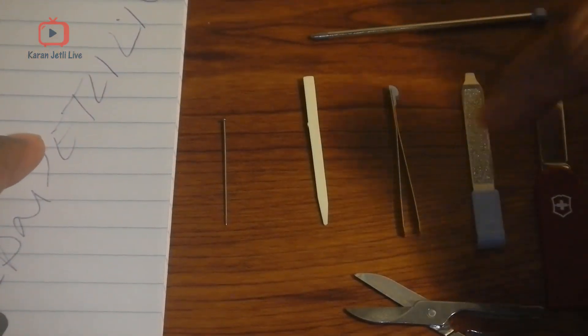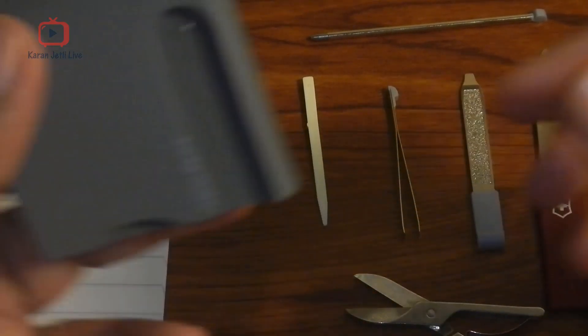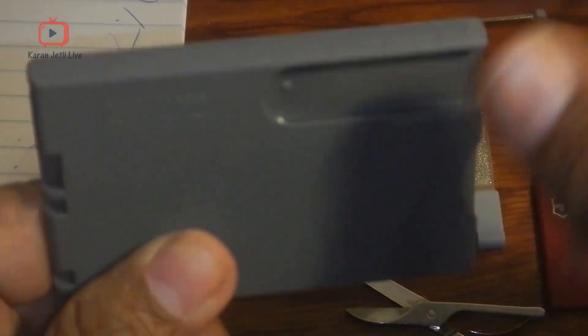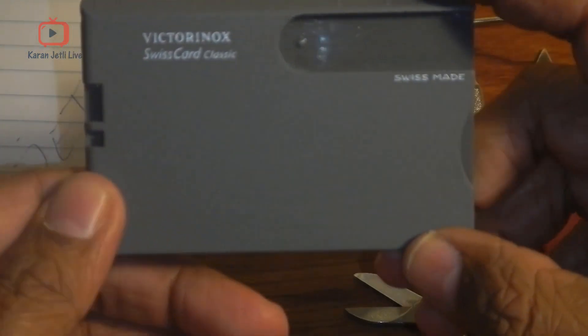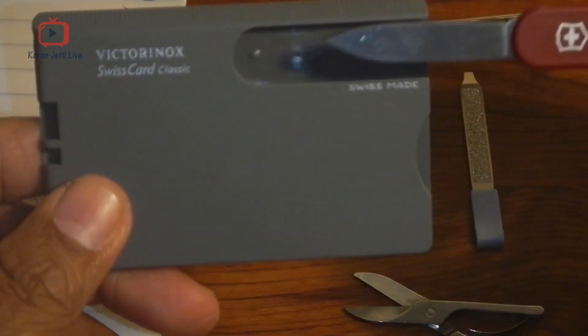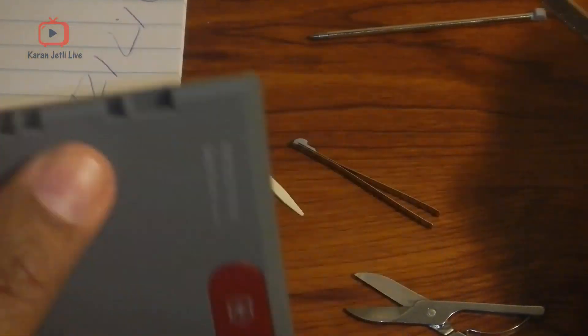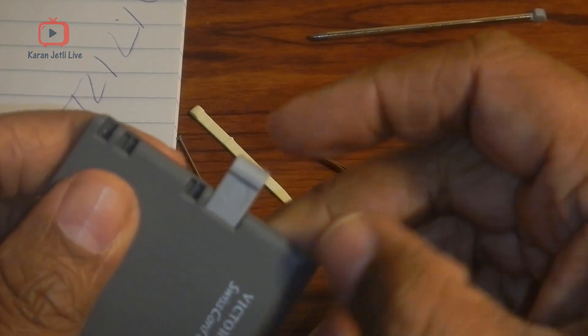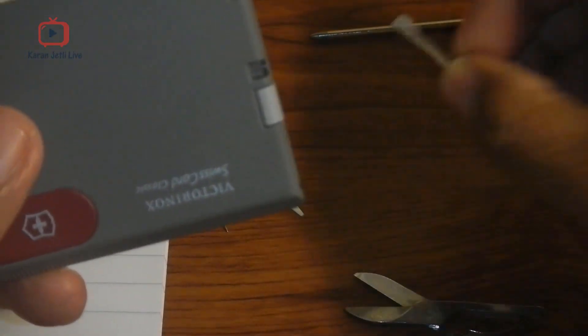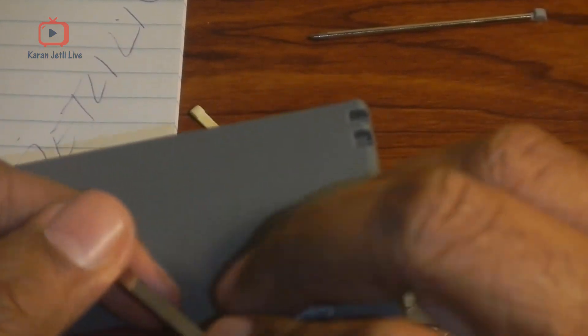So in total, how many tools? One, two, three, four, five, six, seven tools — and the eighth tool is the scale which comes with it. Guys, the size of this card is almost equal to the size of an average credit card. So let me fit it quickly — it goes like this.